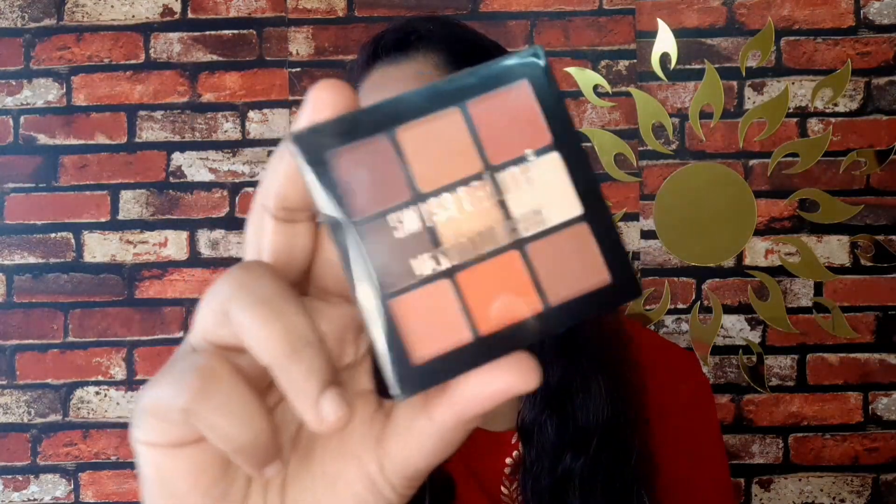I have used the Space Beauty eyeshadow palette for this look, priced at around $170. This is shade 0-4 and it is a very good eyeshadow palette. I use this for the whole look — all products come from this palette, except for lipstick and foundation.